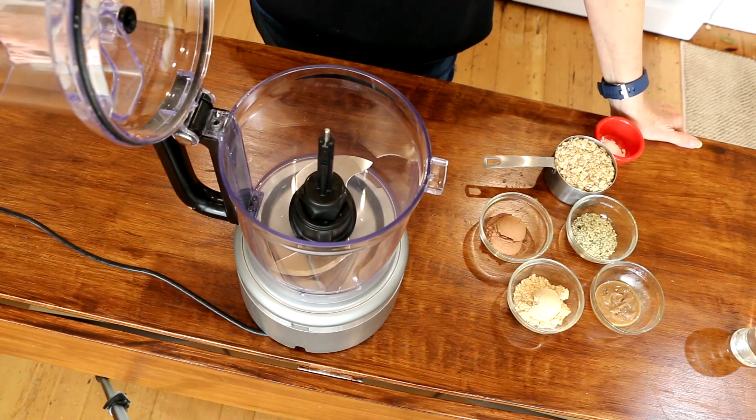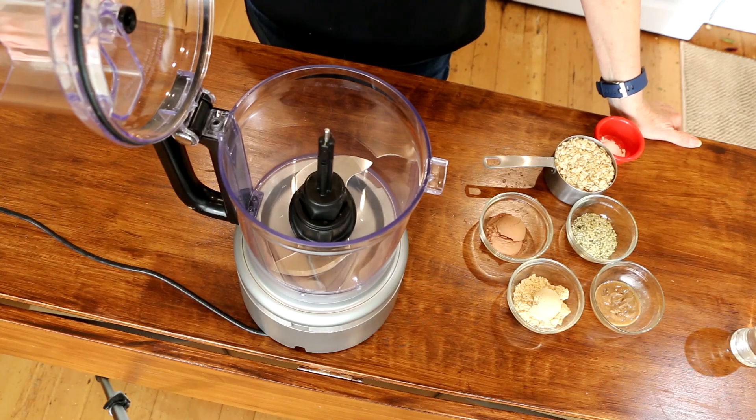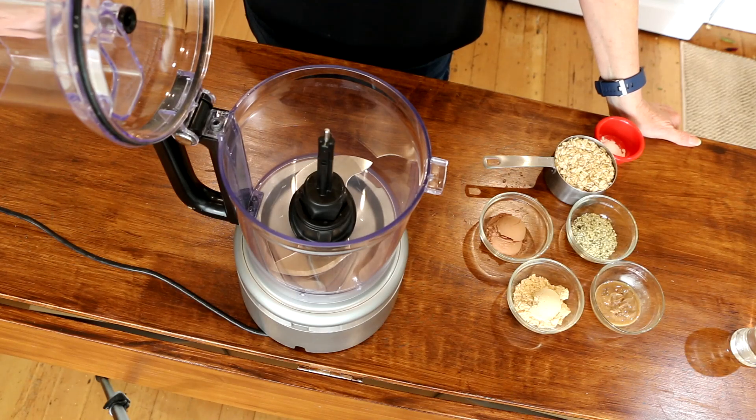Here is the sweet treat I promised you — these are going to be bliss balls. Now these are a little bit higher on the calorie density scale, but for a once-in-a-while treat, these are perfect. They will definitely satisfy your sweet tooth and they are all good for you. If you're still in the weight loss phase, you might want to skip this, but these are great to have on hand if you do need something sweet.